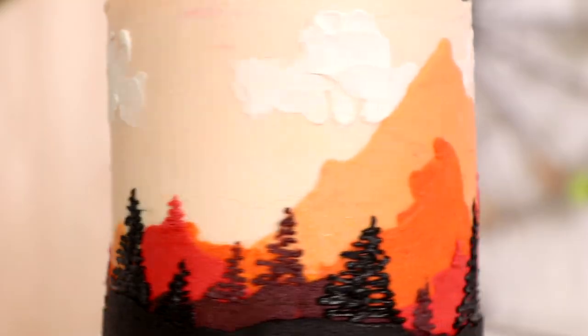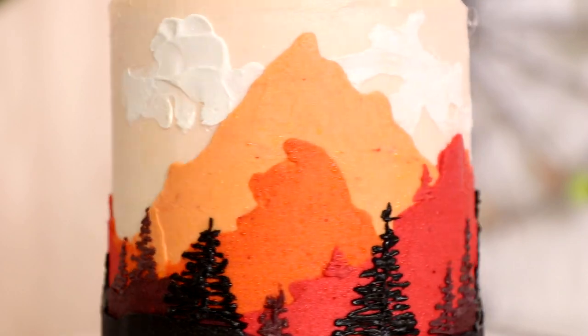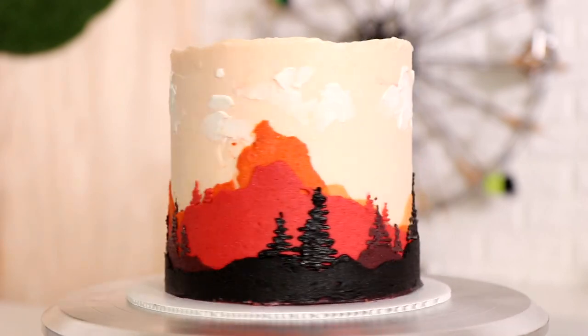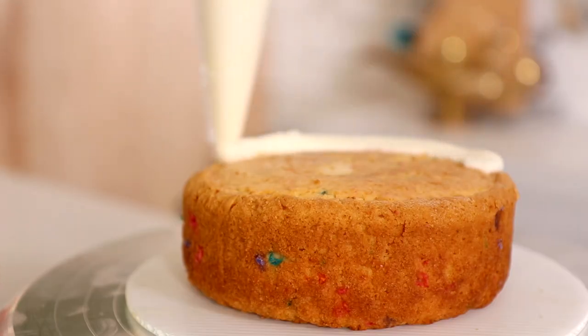Tada — my first landscape fault line cake was complete! Wouldn't you want to visit that? Is that golden hour? It looks like the Yosemite Valley — I went there once, I want to go again, but I don't know if I'm ready for another ten-hour hike to be honest.